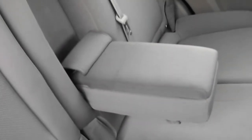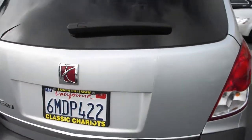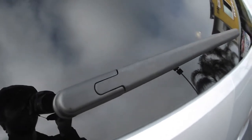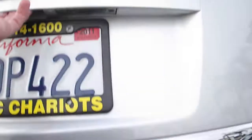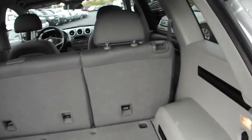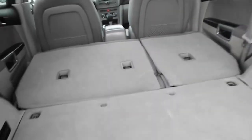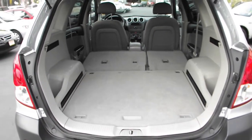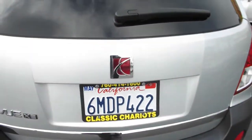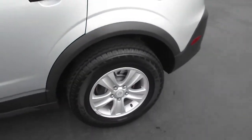Make use of a comfortable armrest. See clearly under all conditions with a rear window wiper. The rear seats can easily collapse to make the large storage area that much more spacious. Ride in style on well-maintained alloy wheels.